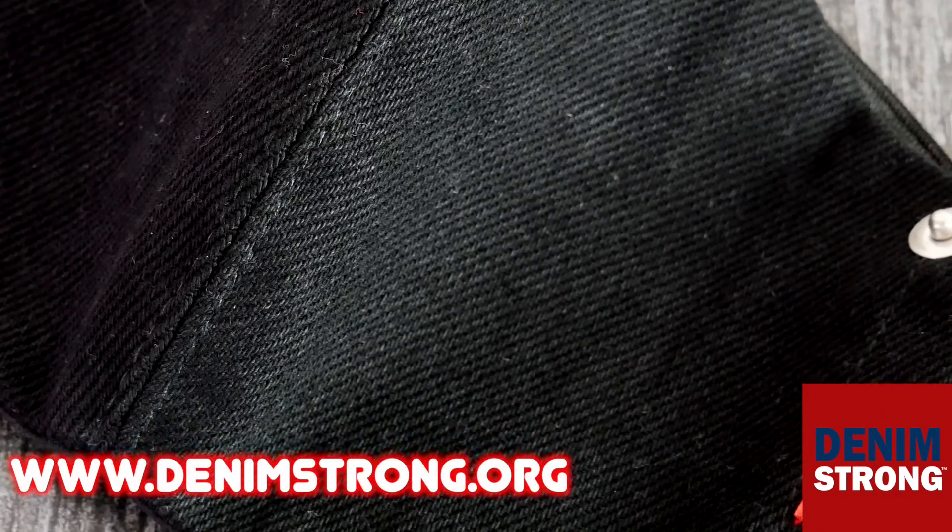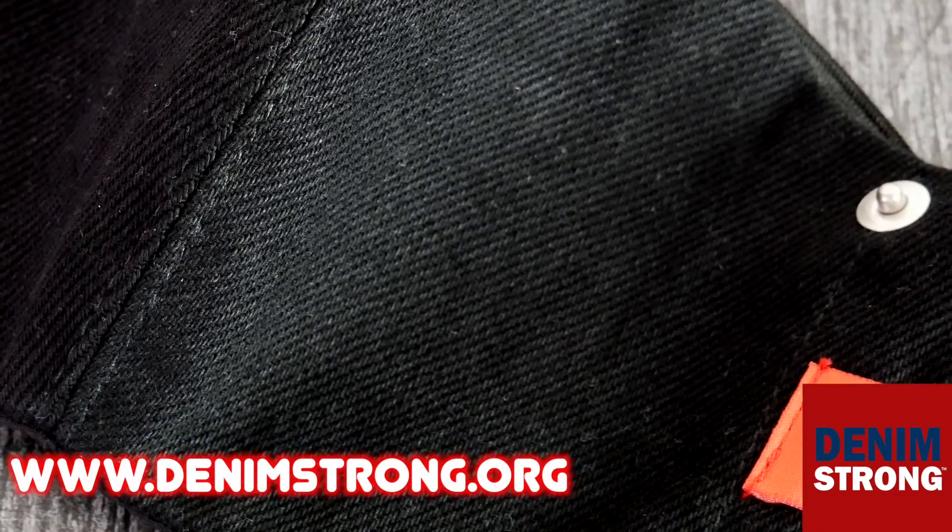These are made in the USA, they have great craftsmanship, and they're also machine washable. If you're looking for a stylish but functional face mask, pick one of these up today from DenimStrong.org.